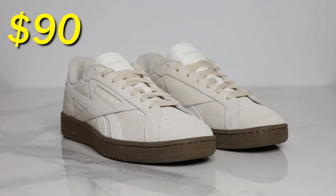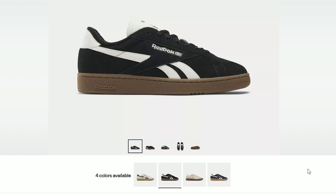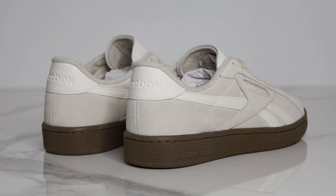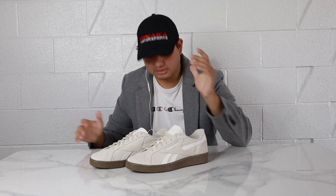The Grounds UK sneakers retail for $90 and as of the recording of this video they come in four different colorways. I thought this stucco colorway was the best out of the four in my opinion, especially with that gum colored bottom — but let's take a closer look.